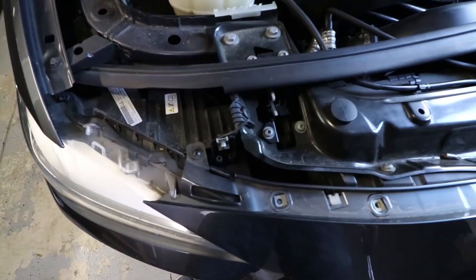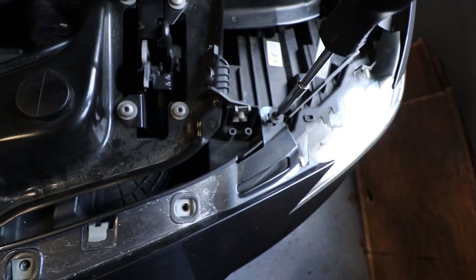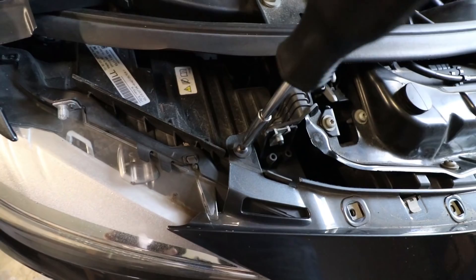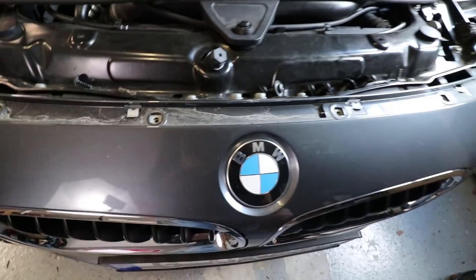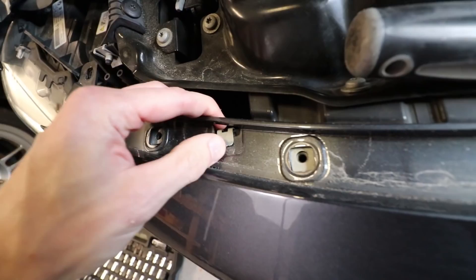Next, there are two T25 Torx fasteners on opposite ends of this little grill here — remove those. Then we'll be able to remove this upper grill part from the front bumper and access the kidney grills themselves. I've seen some people say you could just reach in here and undo the fasteners, but it's so quick to take off these couple fasteners. There's a lot less chance of breaking something, so I think this is just the more approved way to do it. You basically pull the bumper away from these tabs that hold the upper grill in place.